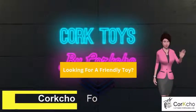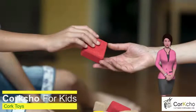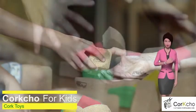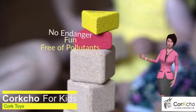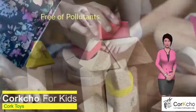Are you looking for a different eco-friendly toy for your children? Forget electronics games and discover cork toys. Our toys are natural and are only processed with materials that do not endanger or burden your child. Pressed cork granules is a natural material which is free of pollutants.